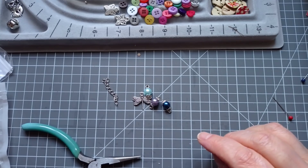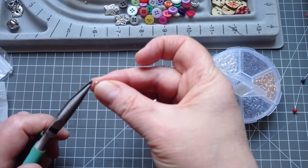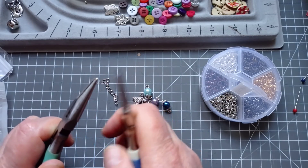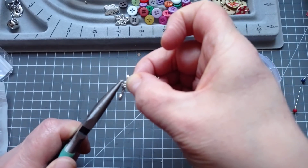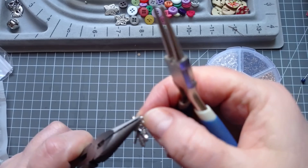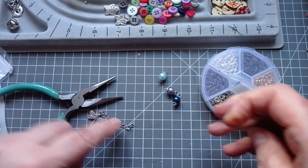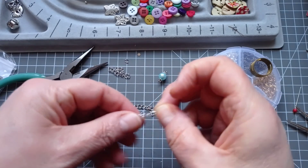I've got some jump rings — these are the ones from Mustache, five millimetres. I like this size. They're not so small that I can't see to do them, but they're not too big. I'm just going to open that up — always twist sideways. Let's grab my little... I'm going to pop the dragonfly on, and I'm going to pop the end of that piece of chain on, and I'm going to close that up.